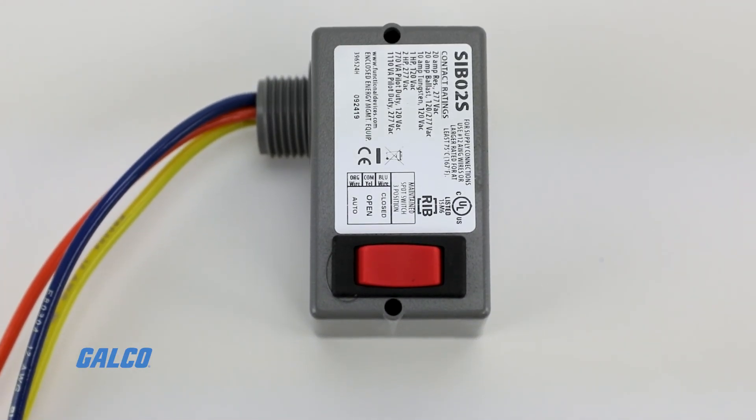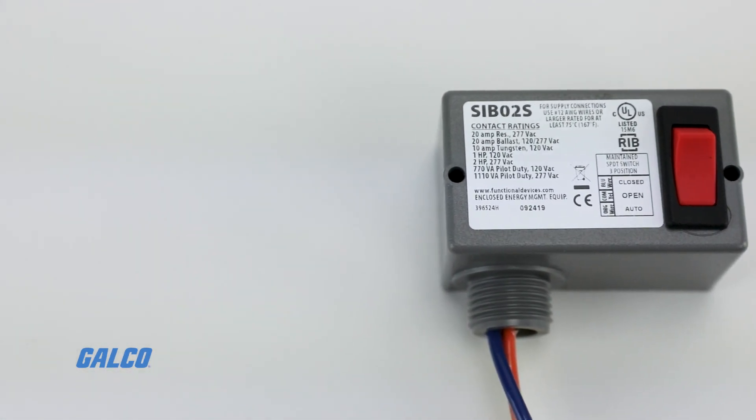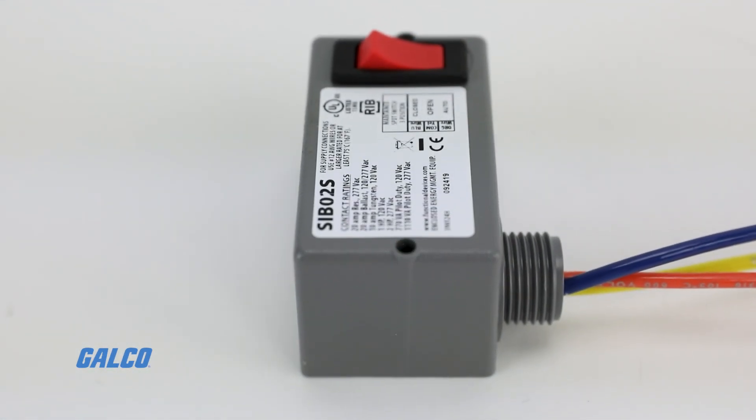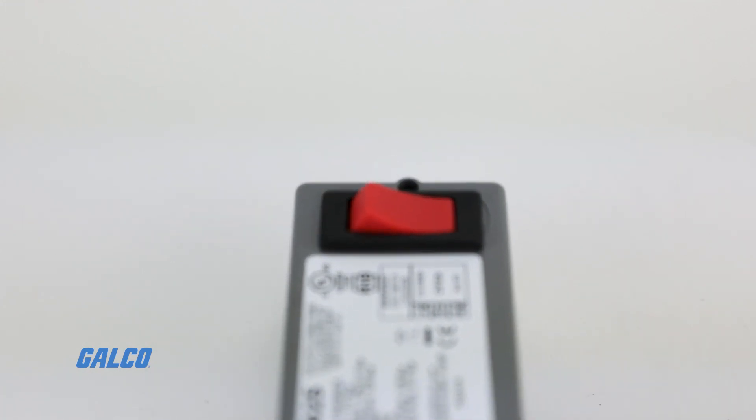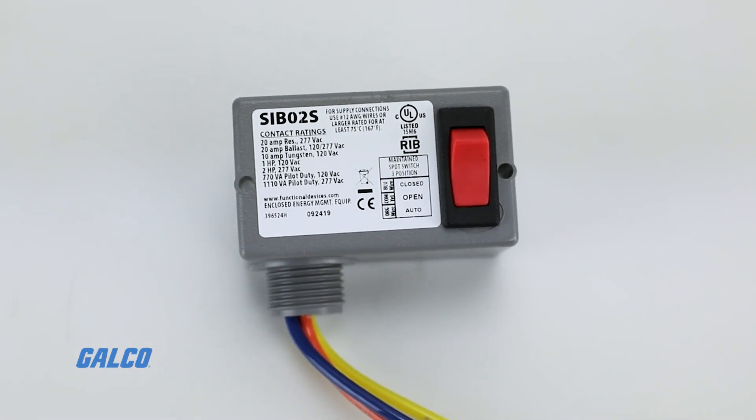Another advantage to using the RIB Series Rocker Switch is that the switch position labels can be custom printed to best fit your project needs. Simply consult with the factory before ordering the specific labeling.